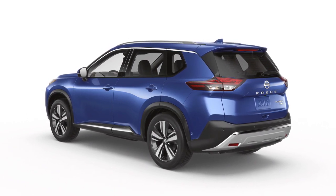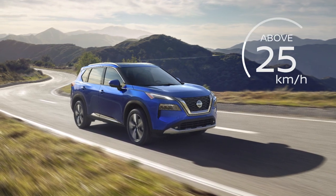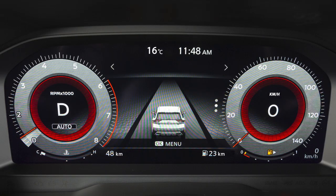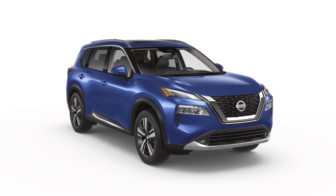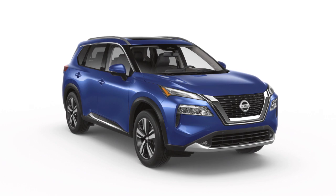After tire pressures are adjusted, drive the vehicle at speeds above 25 kilometers per hour. The warning and indicator light will disappear. If the low tire pressure warning light flashes for approximately one minute and then remains on after you turn the ignition on, the TPMS is not functioning properly. It is recommended you visit a Nissan dealer and have the system checked.